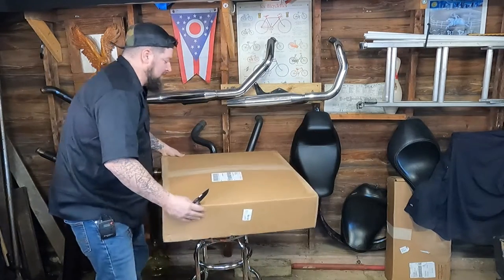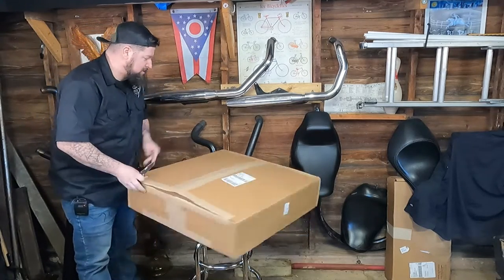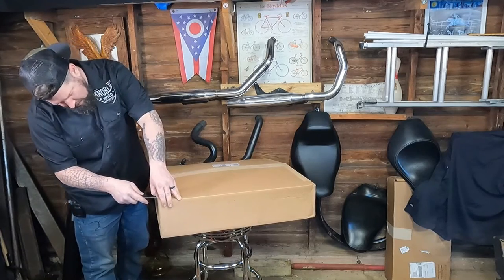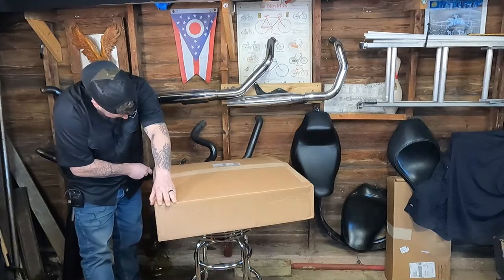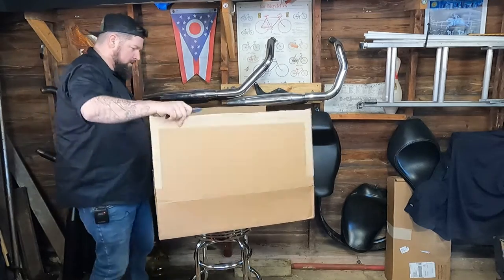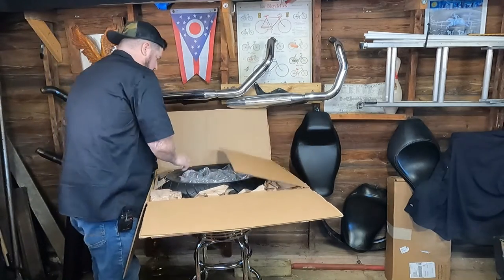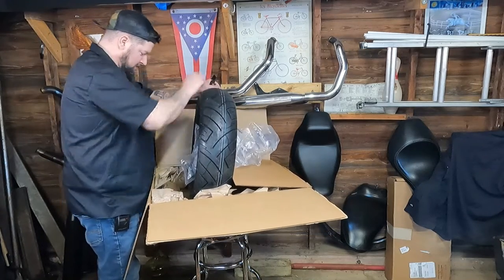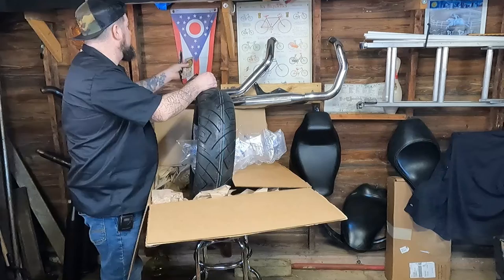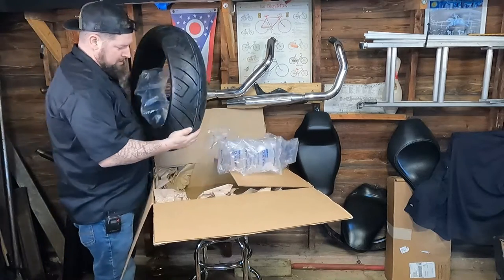First things first, let's pick this sucker up. All right, so first impression: it's round, it's black, comes with Lowbrow stickers — put those off to the side. So here we have it.